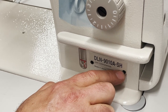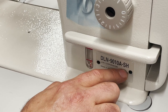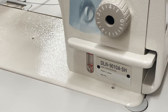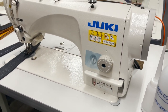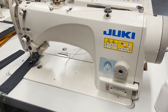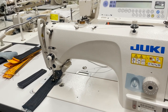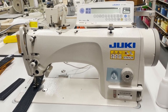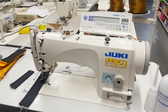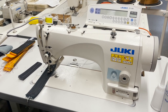SH means heavy — I just made a mistake where a customer bought an SH and I sent him an SS. So SS is standard stitch, SH is heavy stitch. Anyway, needle feed — a beautiful machine, more than a regular industrial sewing machine. It's needle feed for very heavy duty work.